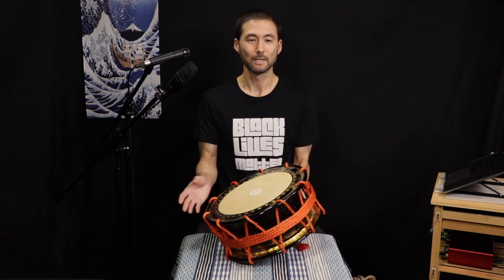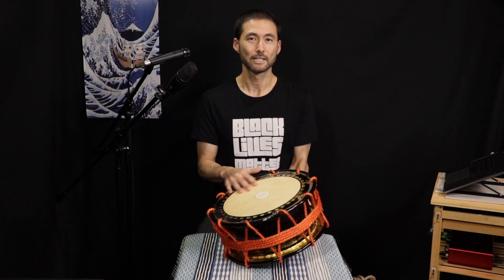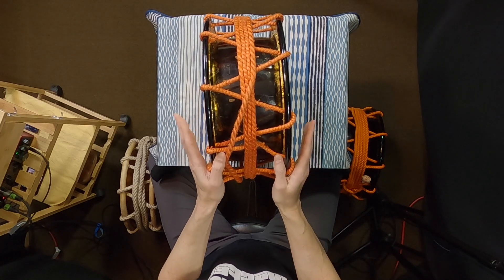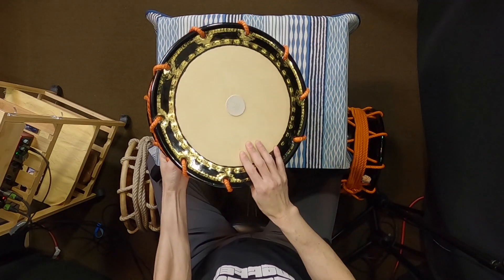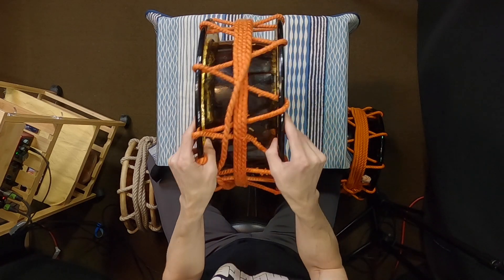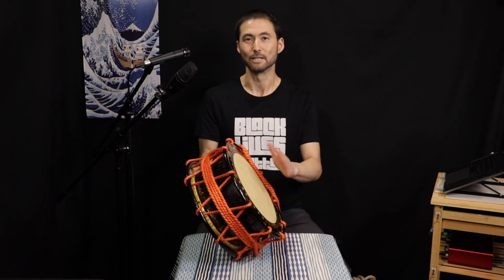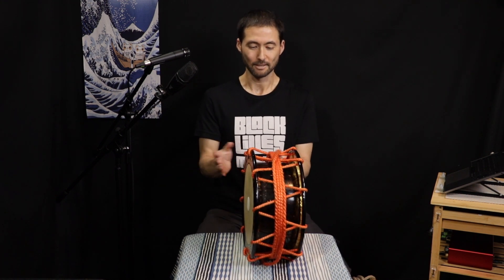With this shimedaiko as well as others, there is a playing side and a resonance side. The playing side always has thicker skin, and this type of drum usually has a leather patch on the playing side, so it's very easy to tell. If that was missing, you could tap it and hear that the thicker side is always lower pitched. In general, we're always trying to play the thicker side because it gives more resonance and better sound. The thinner back side is the resonant side — its thinness allows it to resonate when you hit the other side.